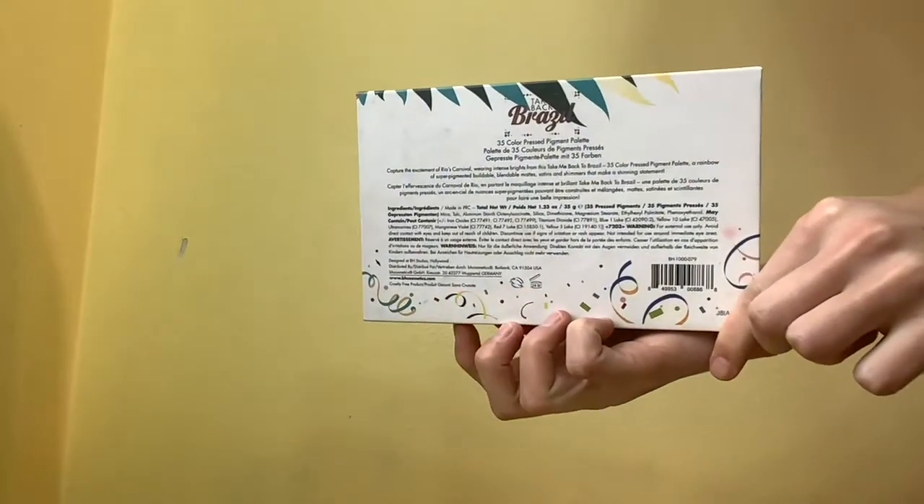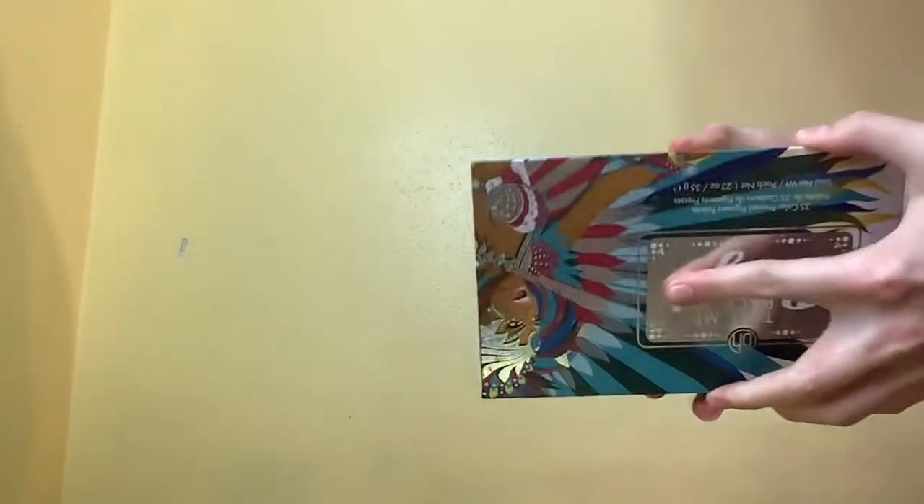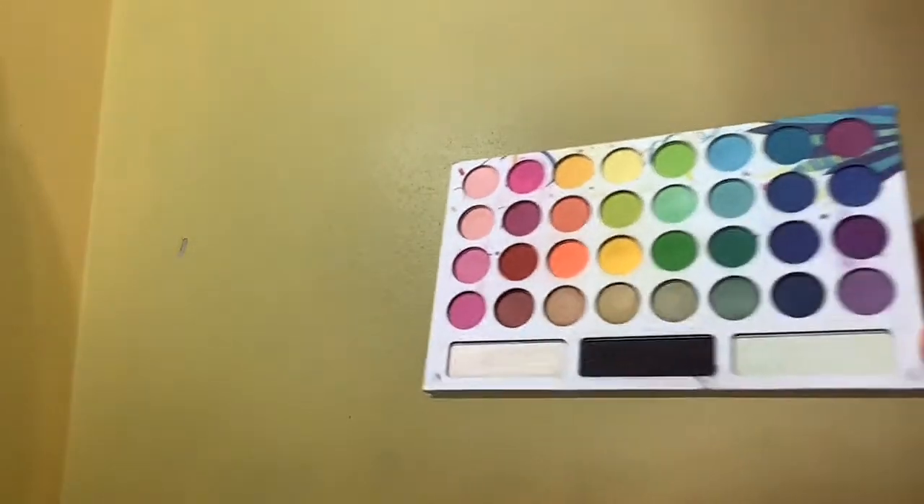Hello everybody, welcome to another video. Today we're going to be looking at the BH Cosmetics Take Me Back to Brazil palette. This is a $20 palette, but there's sales all the time and you can find creator codes to get around 20% off.